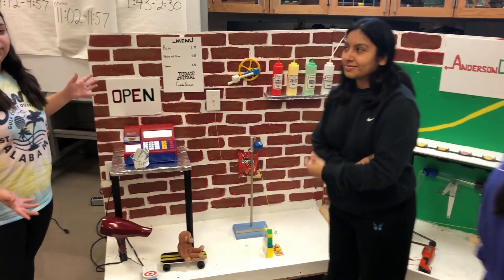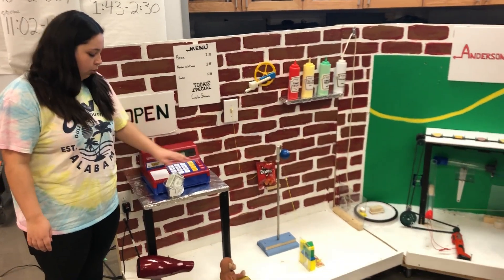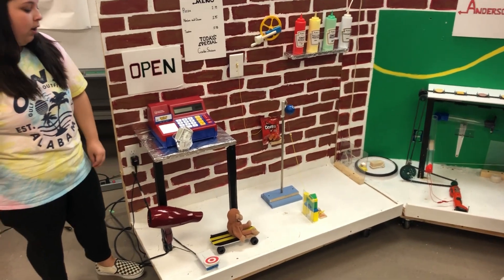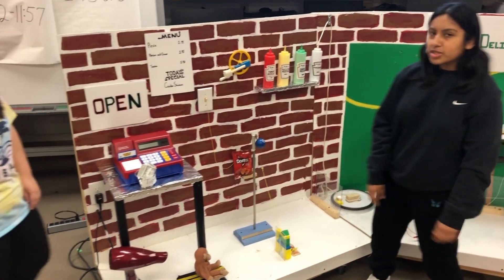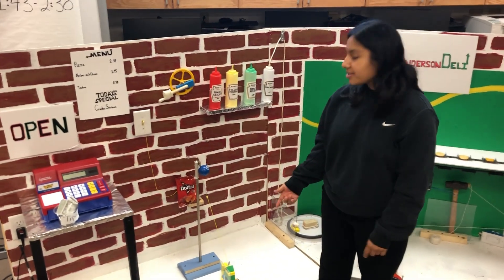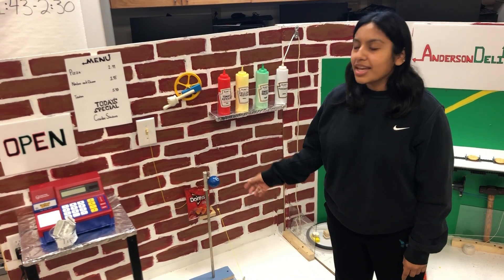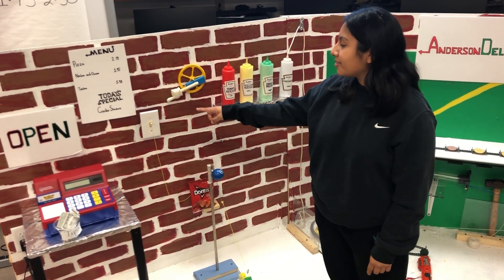This is our Rube Goldberg machine. First, it starts when I hit the open button, which sends the chip jar falling onto the switch button, which blows bongos that way. Once bongo hits the blocks, it hits the mouse trap, which is set up with a magnet, which pulls down and unravels the ball, which hits the Doritos bag and flips the switch.